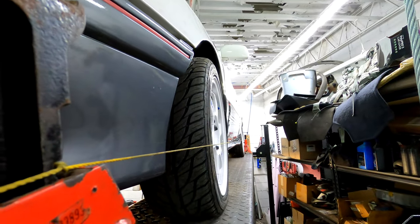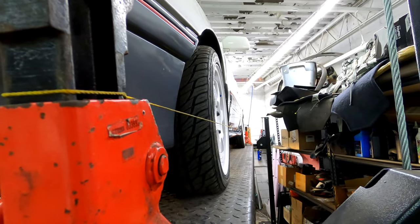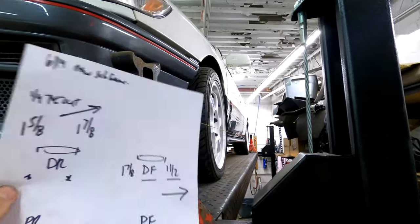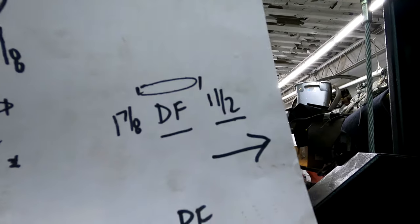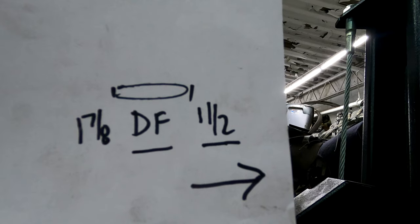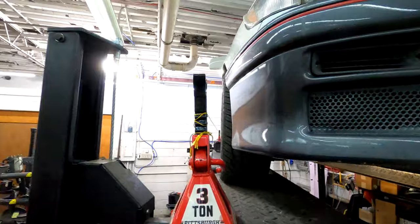Looking at the measurements again — one and seven-eighths — the front of the wheel is only an inch and a half distance from the rim lip to the string, and then there's more distance at the back. So yeah, it is toed out in the front because there's less distance in front. You can definitely see it here — the wheel is straight now but you can see it.